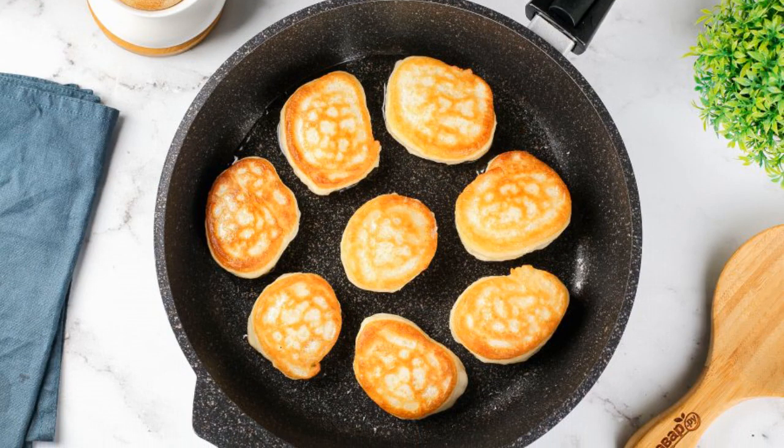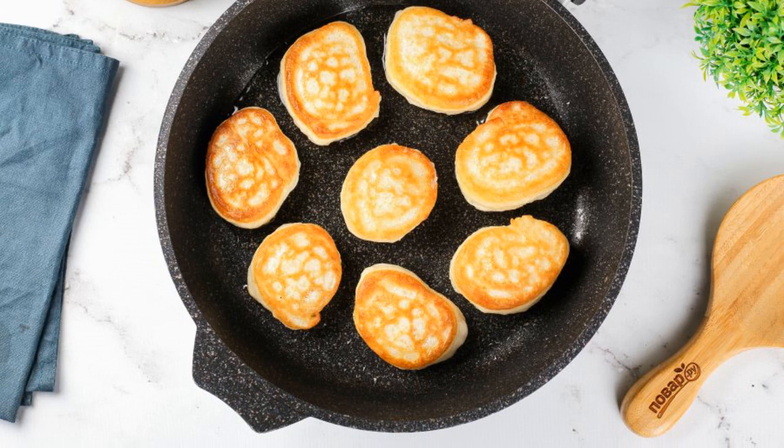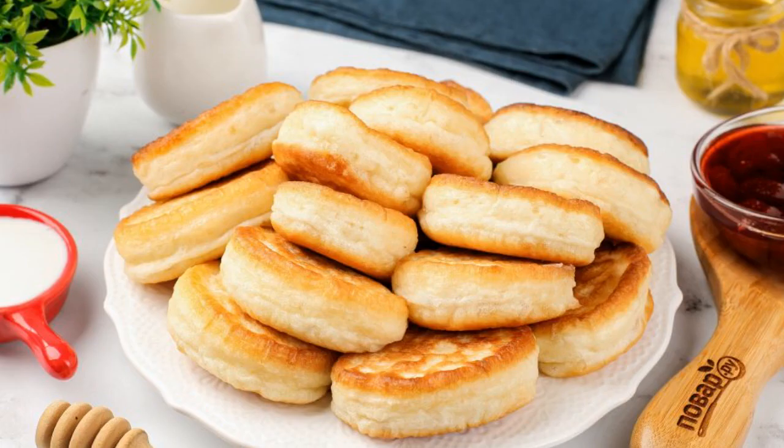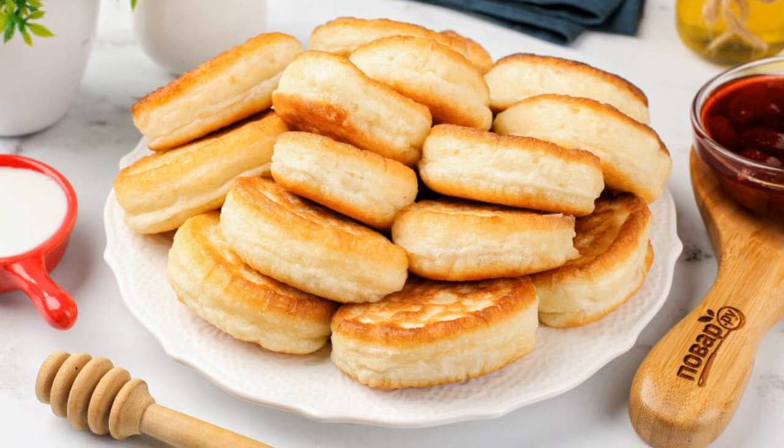Spread the dough with a tablespoon in a well-heated frying pan with oil. Fry on moderate heat on both sides until golden brown. Pancakes like donuts are ready. Enjoy your meal.